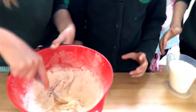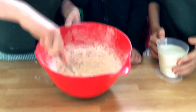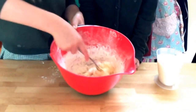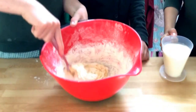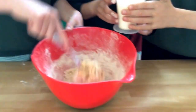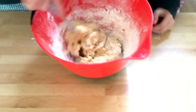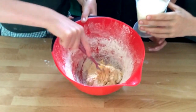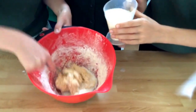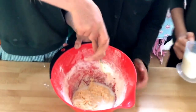At first it'll be hard to mix without the milk, but it'll get easier as you go along. Just pour a little bit of milk in at a time and it'll get easier. It shouldn't take long, and the finished result will be really nice pancakes.